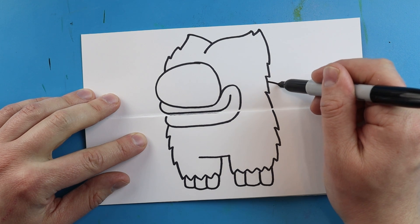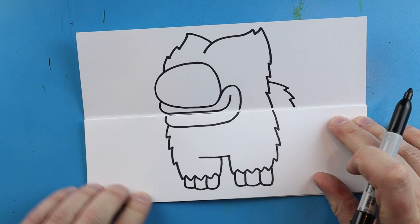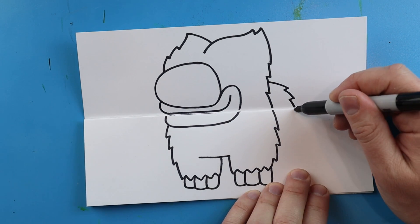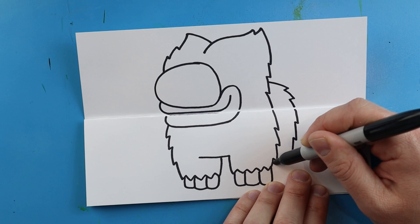Now starting here we're going to make the pack. I'm going to make a line that comes out and draw some little pointed lines that come down to the fold, and then make some more that just come down here and over.